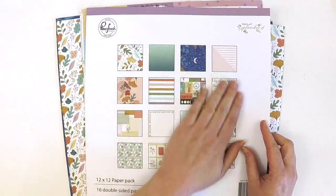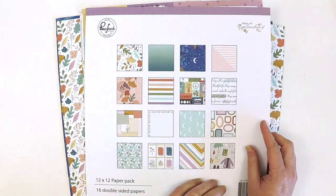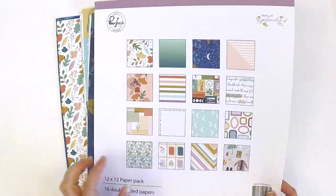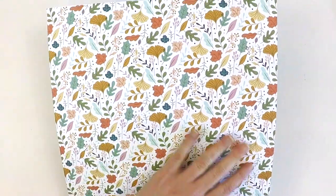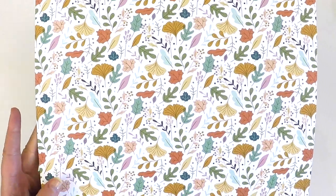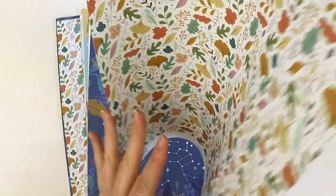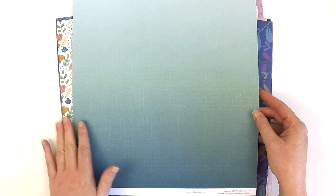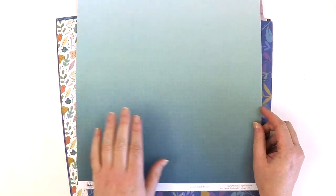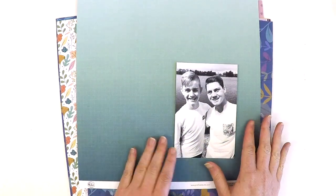Check out this beautiful snapshot of all the different leaves and florals in that beautiful color palette, and then on the reverse side is this beautiful ombré teal into dusty blue. Just how stunning is that? Look at this photo of my boys — you can already tell this collection is going to be good for both boys and girls and documenting those special times.